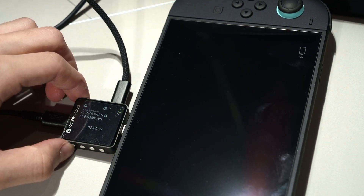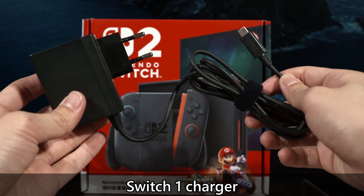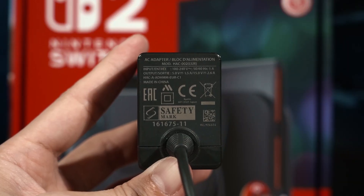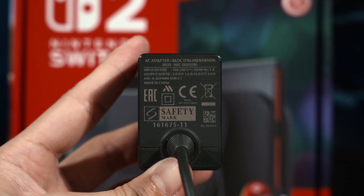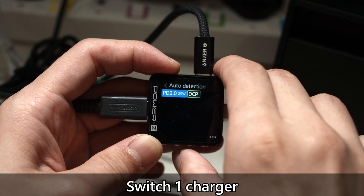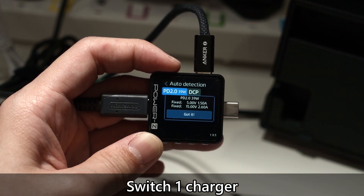But first, let's talk about the chargers themselves. The OG Nintendo Switch has a charger with a built-in USB-C cable and it is rated for 5V at 1.5A or 15V at 2.6A. It also officially supports USB PD 2.0 with a maximum wattage of 39W.